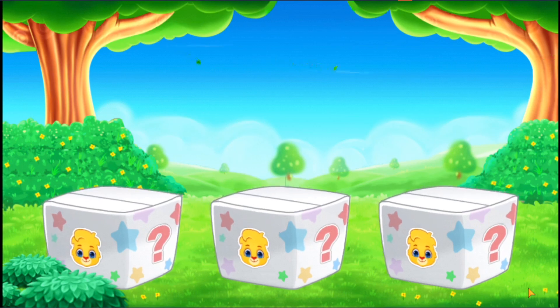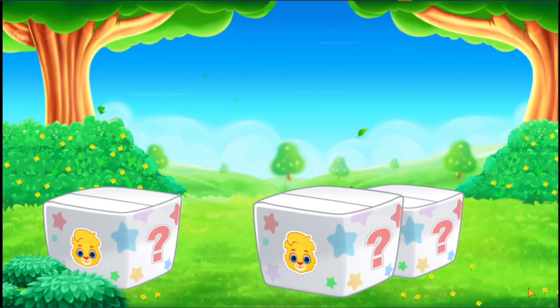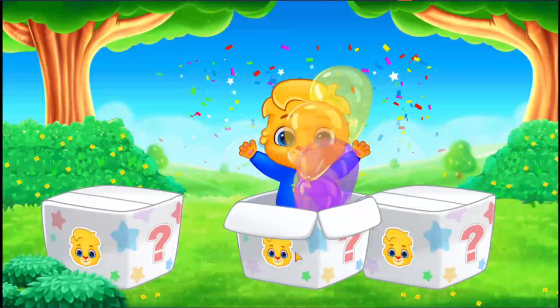I'm hidden in the box! Can you find me? One, two, three! Bye!